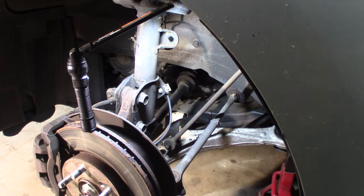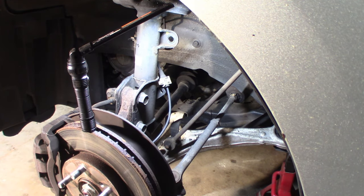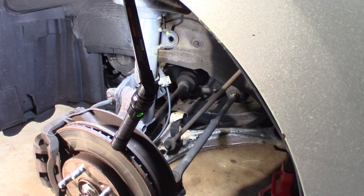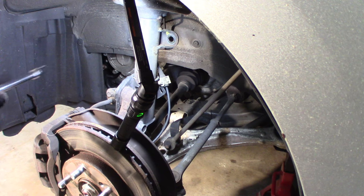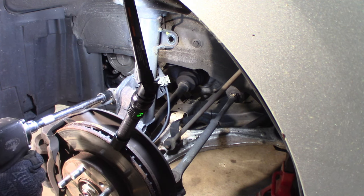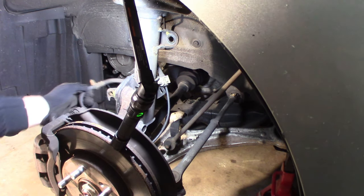I'm going to unclip my ABS sensor here — little push-in clip, just squeeze it and push it through. Make sure it's loose; you don't want to catch that and break it, otherwise you'll have to put a new sensor on. Coming across to this bracket — that's 12mm — for my brake line. Things are both pretty tight. Alright, that's loose now.